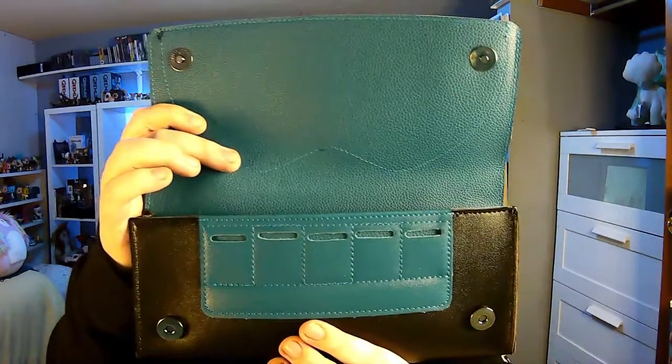The new one is more like a clutch. Let's see how many games it holds, because the old case can hold up to 20 game cartridges. Let's see how many this holds. That's seriously it? It only holds five games. It's still aesthetically pleasing, but not as practical as the other one. It doesn't have a handle and doesn't hold as many games — but then again, I only play five games on the Switch out of these ten anyway.